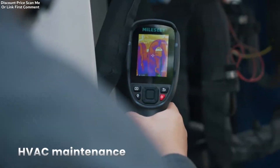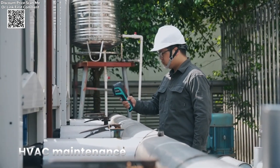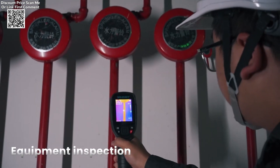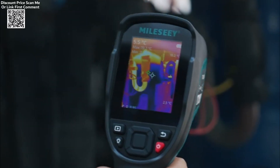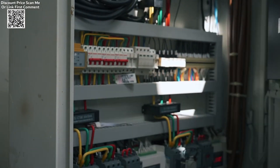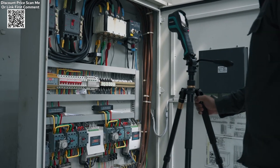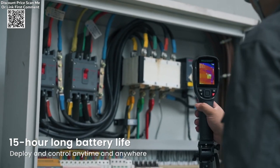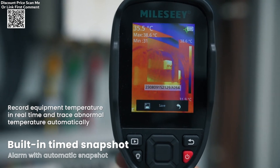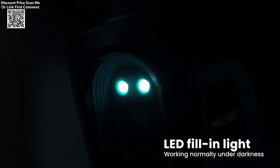The Milesight TRD5-6E B Thermal Imager is an advanced thermal imaging camera designed to provide high-resolution infrared temperature measurement for various professional applications such as repair work, PCB inspections, and pipeline detection. Available on AliExpress, this thermal imager offers a combination of powerful features including a 256 by 192 resolution, rechargeable battery, and a focus-free wide field of view, making it an ideal tool for accurate and efficient temperature detection in both large and confined spaces.